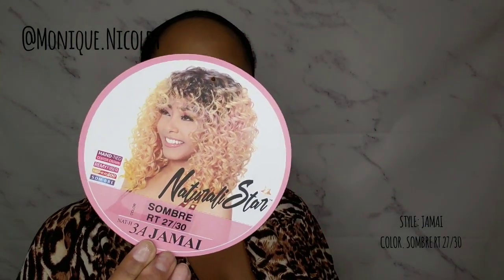This is curling iron safe for up to 400 degrees, but I don't see myself putting any kind of heat in this because it is a full wig. It's a full wig — there's only a lace in the crown part, so I'm about to show y'all how it looks on the inside of the cap construction.